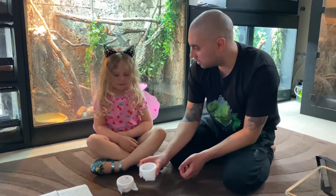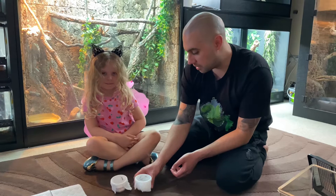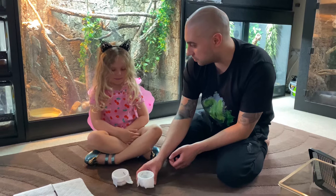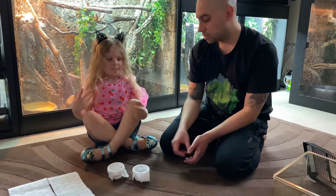Hi and welcome to this video where we're going to be looking at these caterpillars. This is Mila — Mila, this is your project isn't it? So what are they? These caterpillars, what do they turn into? Moths! But they're not just any moths, are they? They're a special kind — the Madagascan emperor moths. They're obviously going to get quite big, aren't they? So what we're going to do in this video is document their life cycle.